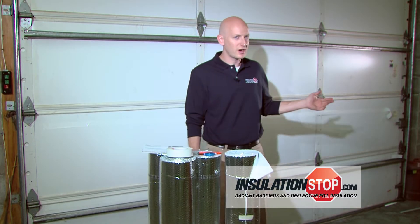Garage doors are prime sources of energy loss, whether in this commercial warehouse or in your residential home. At InsulationStop, we've come out with a great solution for you.